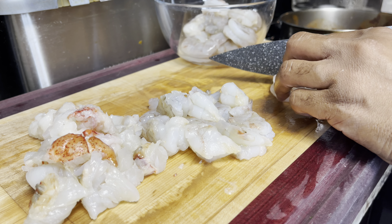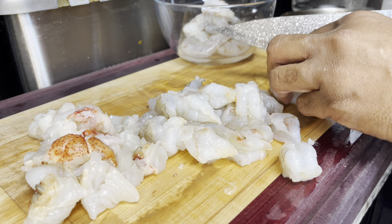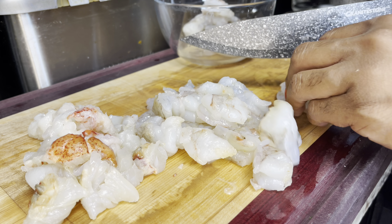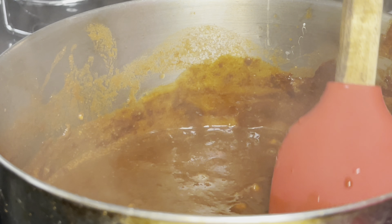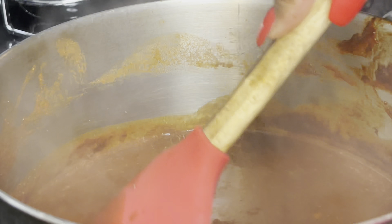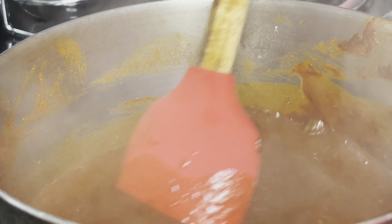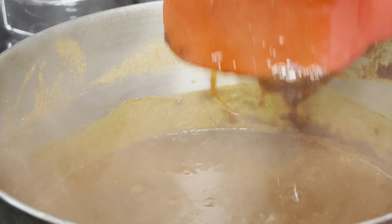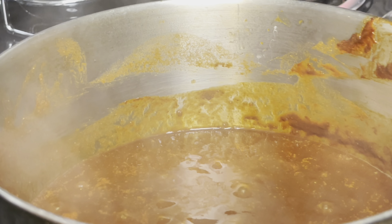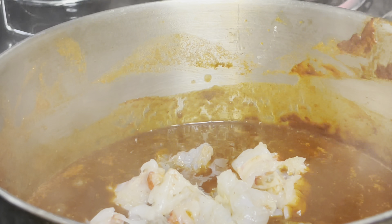I'll cut the shrimp into about three pieces each — not too thick. I added some corn starch to mine and it got a little too thick, so I added a little bit of chicken broth to loosen it up. It's sticking to the bottom a little bit because of the corn starch. I would loosen it with chicken broth rather than water so it doesn't go bland — you want to keep a little flavor.